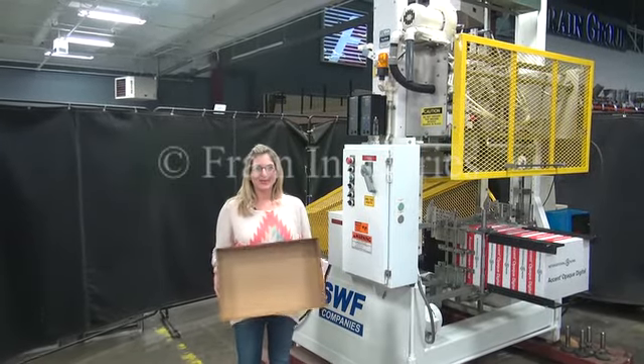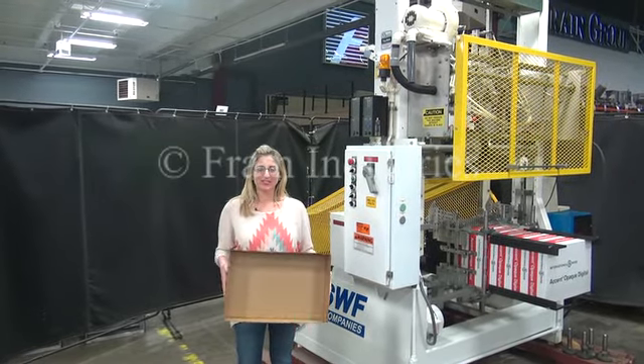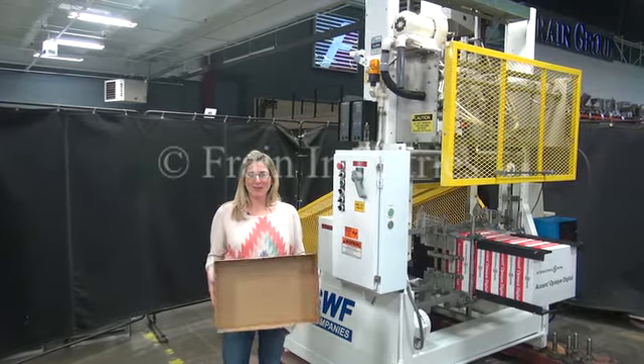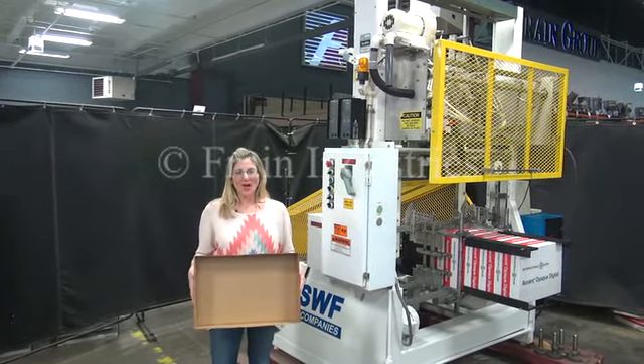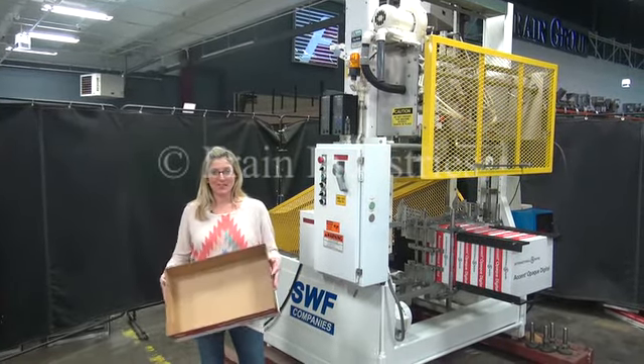Hi, I'm Katie with The Frame Group. Today we're cycling your SWF Industries case director. We recommend you read the manual in its entirety before powering up the machine. The voltage is currently set for three phase, 480 volts. Today we'll be erecting this tray at 25 trays per minute.